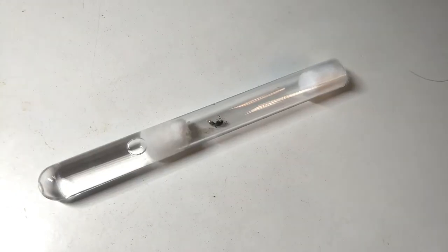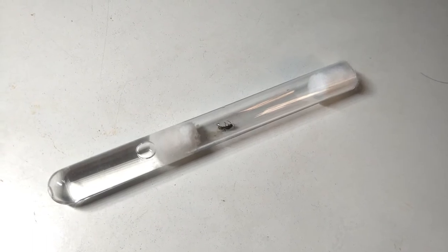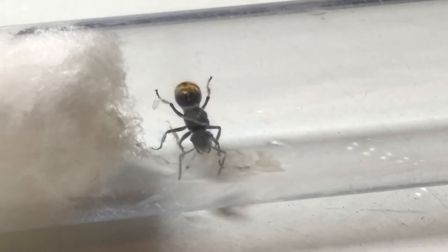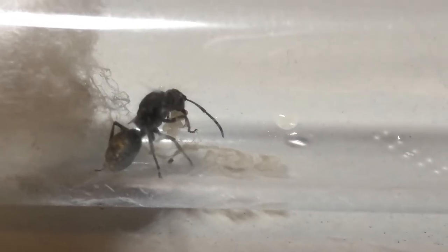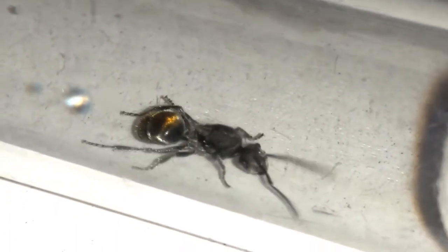If the queen is newly caught then I normally just dump her in, but if she has brood I would recommend moving her in by covering the new test tube and exposing the capture or old test tube to her. Moving in can take anywhere from 10 seconds where the queen just picks up her eggs and leaves, or 10 hours when the queen decides to just frustrate you and not move in.